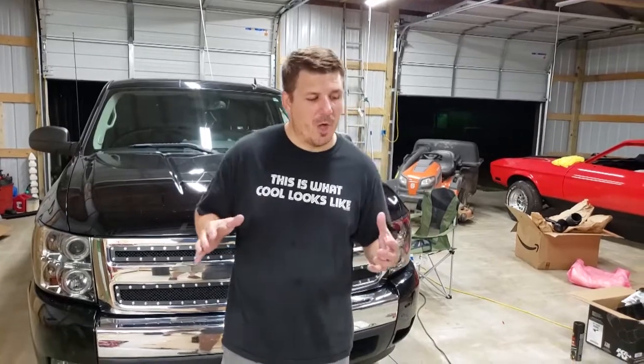Make sure you hit that notification bell. I know I keep describing this vehicle as awesome or epic and I need to pick another word, but with that said — this truck — I can't say it better than what's on this shirt: this is what cool looks like. Thank you for watching, have a nice day, God bless you, God bless America.